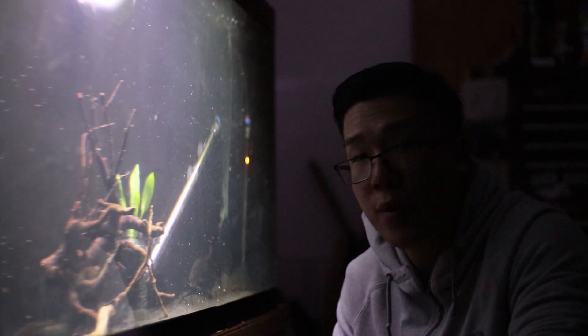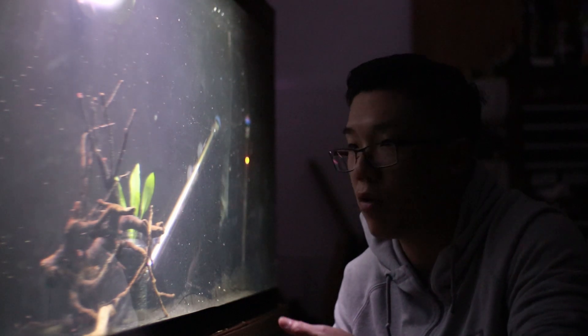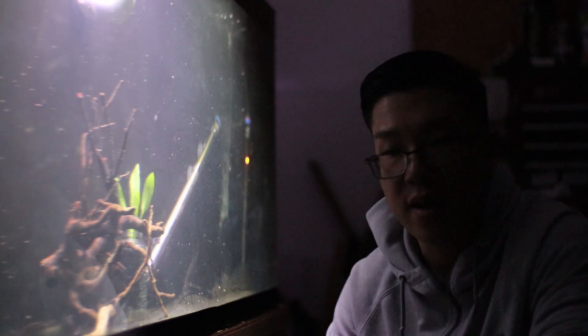So yeah, that's just a little video of me getting the new Amazon sword and a little bonus video of me test feeding crickets to the gar. I hope you guys enjoyed this video — stay tuned for the growth of this plant along with the growth of my fish. Thank you guys for watching — peace!